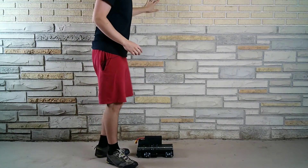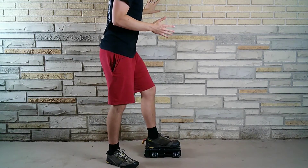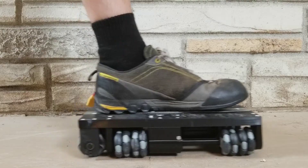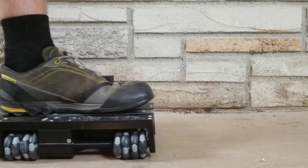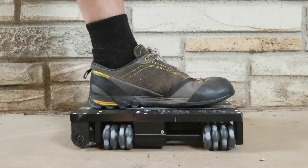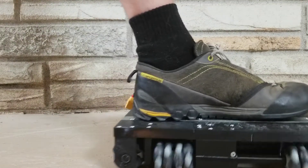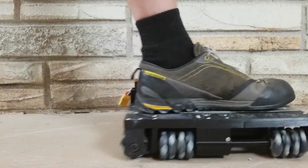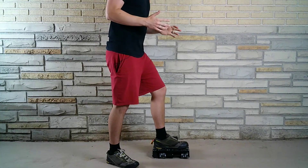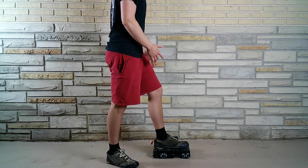I'm going to start by just leaving the power off and moving my foot around. It's really easy to move my foot around. The wheels don't provide any resistance, so that's really good.